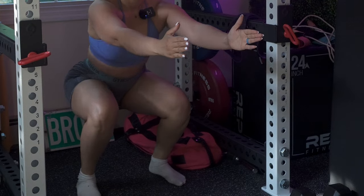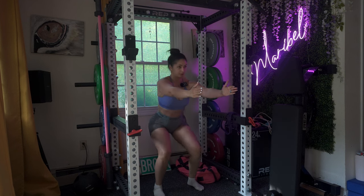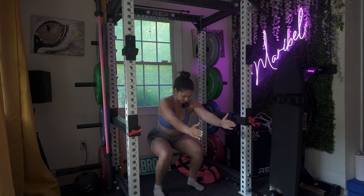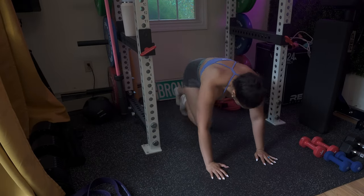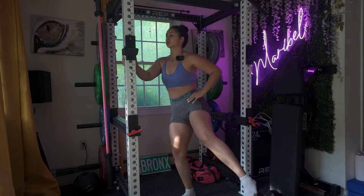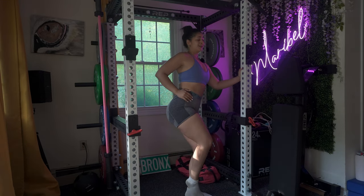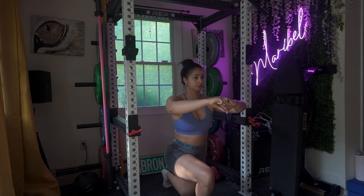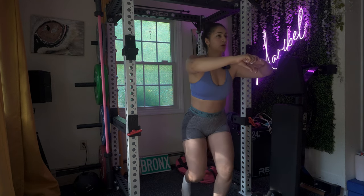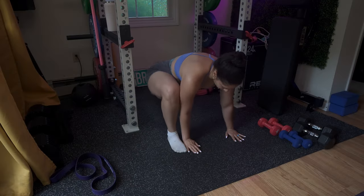You are gonna be doing four rounds of 45 seconds on and 15 seconds off. Let's get started with our warm-up. First you have your bodyweight narrow squats — focus on those legs, I really want them to get warmed up. Next is mountain climbers, keep your core tight. Then side leg raises — stand tall and raise your leg to the side, this will engage your hips as well as your glutes.